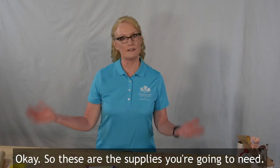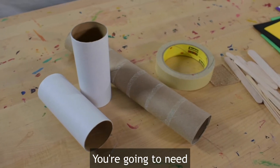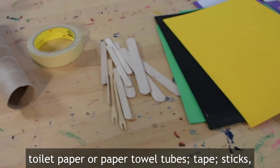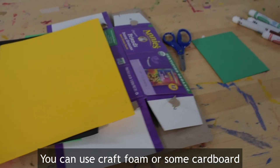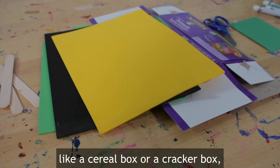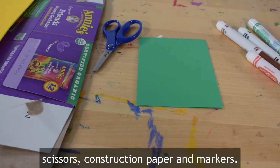These are the supplies that you're going to need: toilet paper or paper towel tubes, tape, sticks like popsicle sticks or even larger than that. You can use craft foam or some cardboard like a cereal box or a cracker box, scissors, construction paper, and markers.